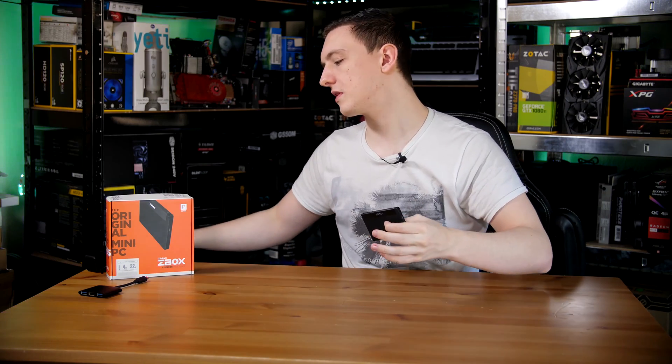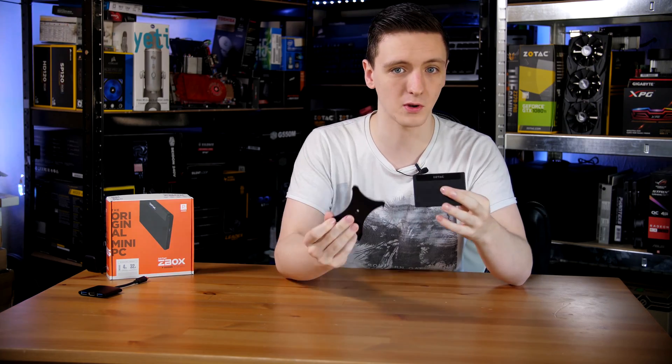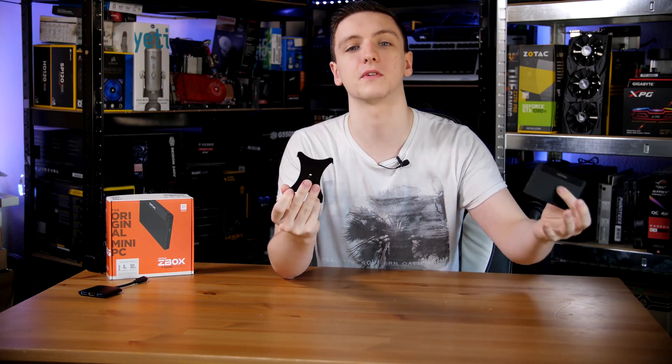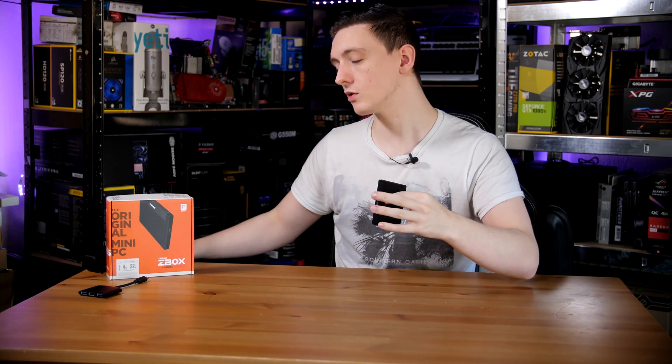It does come with a bracket and a screw that allows you to connect this to a single VESA mount screw, so if you want to attach this to the back of a monitor and completely forget about it, you can.